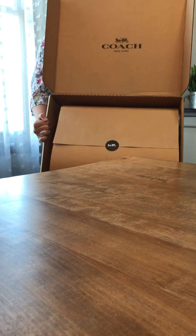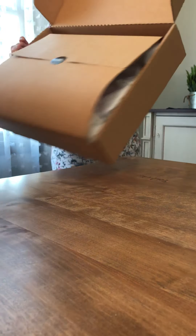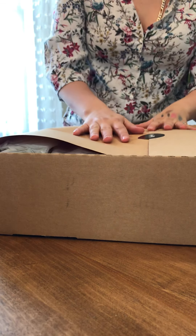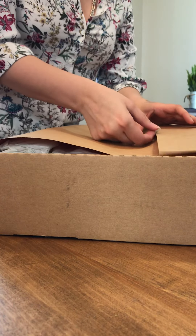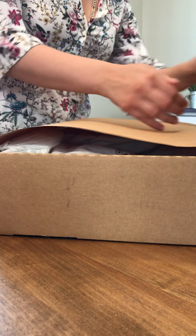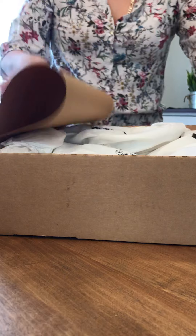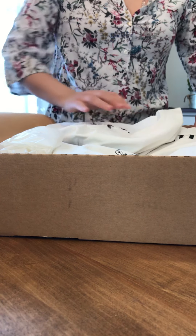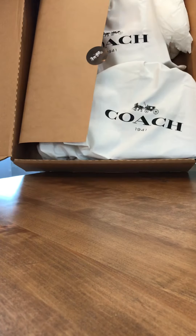Hello everyone. Today we will be unboxing the Coach Willis 18 — the little Coach Willis spring/summer 2020 release in the three colors they have just released: the yellow, the white, and the blue colors.